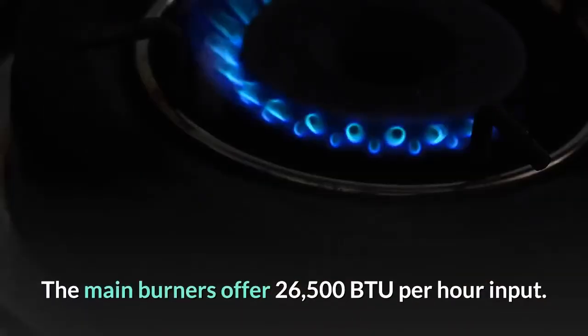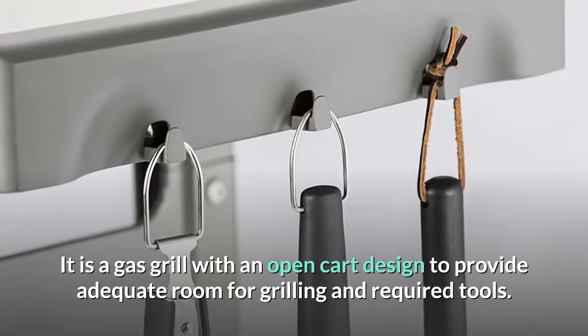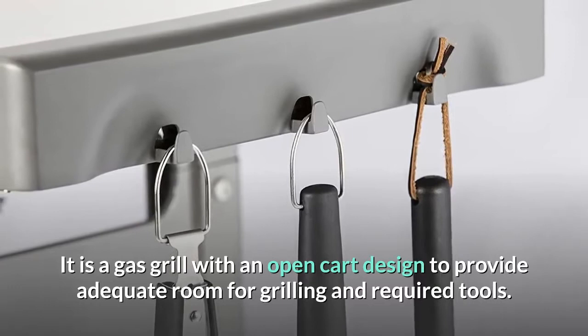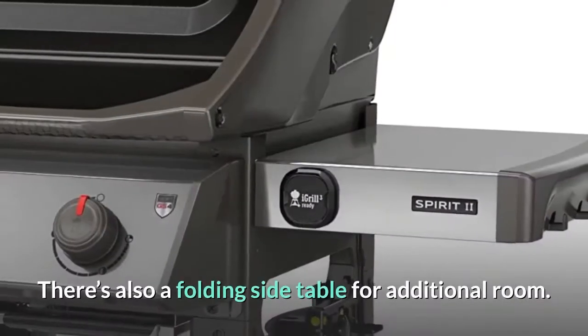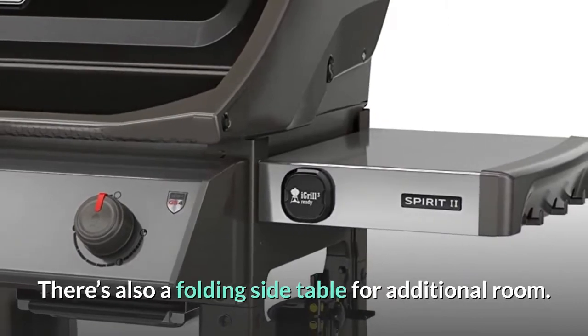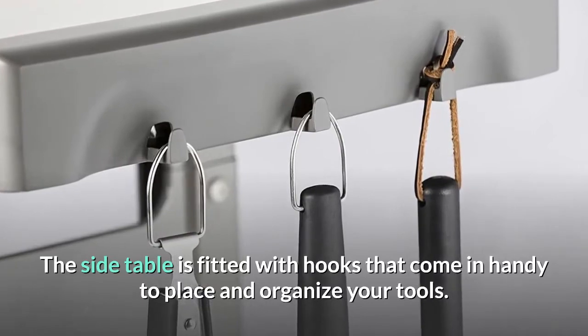The main burners offer 26,500 BTU per hour input. It is a gas grill with an open cart design to provide adequate room for grilling and required tools. There's also a folding side table for additional room, fitted with hooks that come in handy to place and organize your tools.